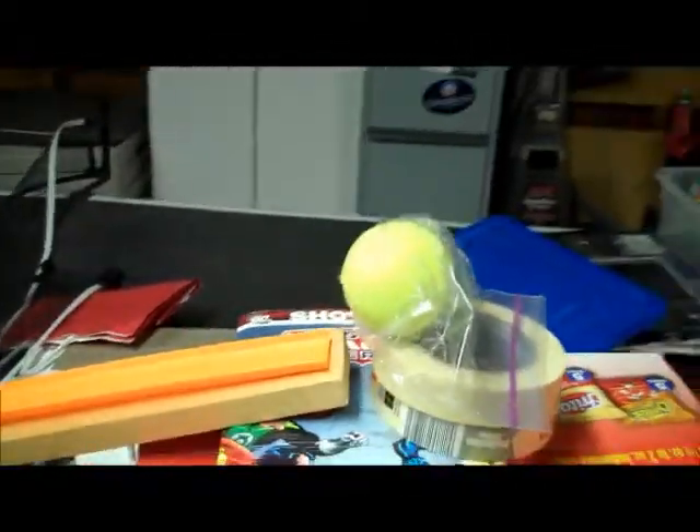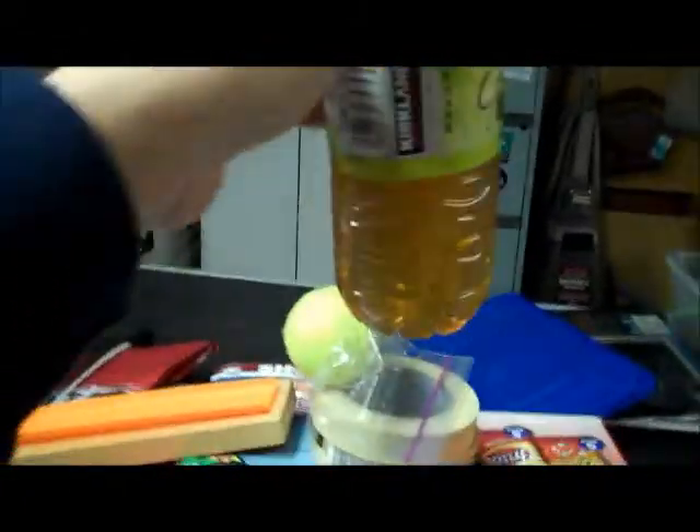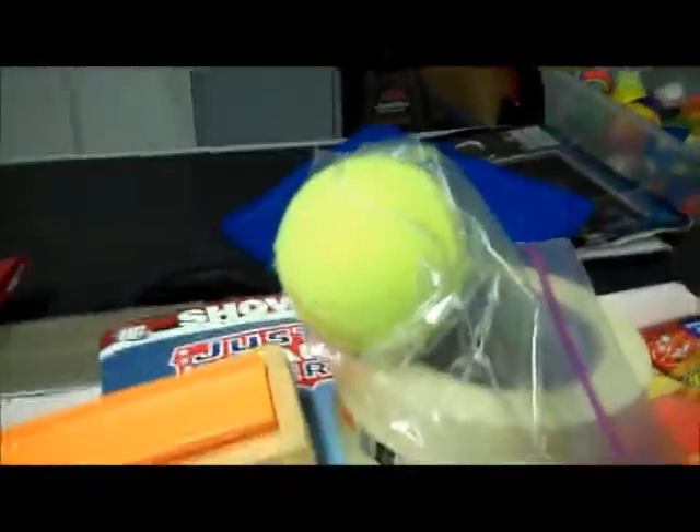What's up guys, I got a new Rube Goldberg for you. I've got a tennis ball inside a plastic bag, I'm going to use this water bottle, hit it down right there, causing the tennis ball to come out of its little hole inside of the bag.